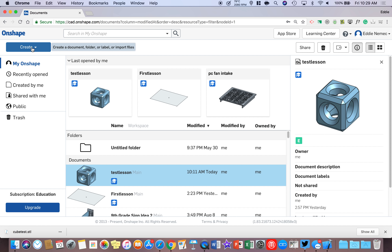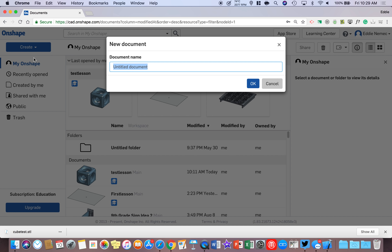The first thing you need to do is go to the top left corner in OnShape and click on the Create button. Then go down and click on Document with the left mouse button. You're going to label this 'Test Lesson.' I'm doing 'Test Lesson One' because I've already done one called 'Test Lesson,' then left click OK.